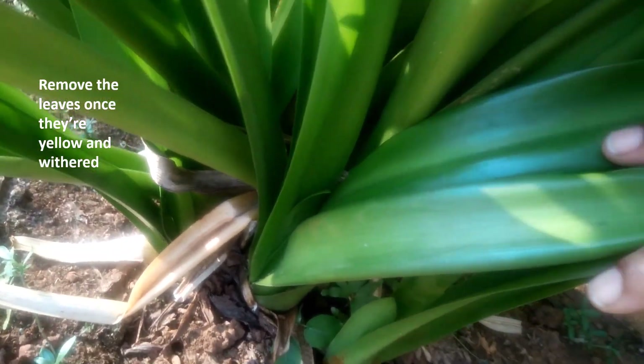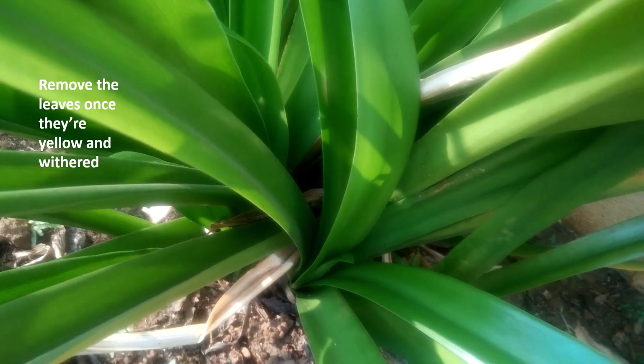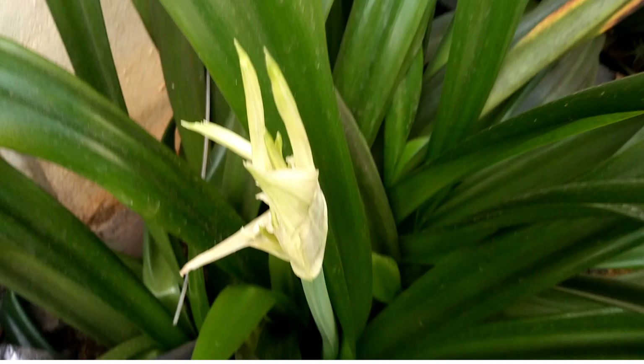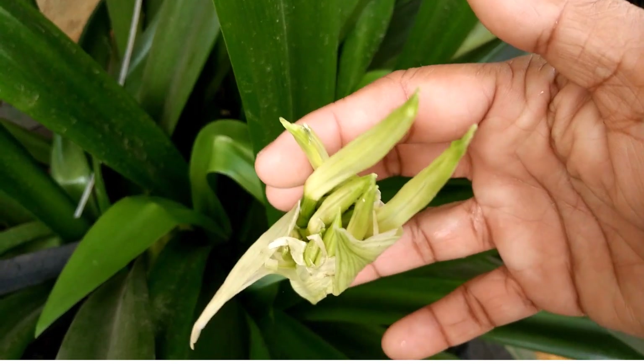You have to make sure it is grown in indirect sunlight and gets the right amount of water and fertilizer every two weeks. When you start taking care of this plant properly, it will keep producing flowers continuously.